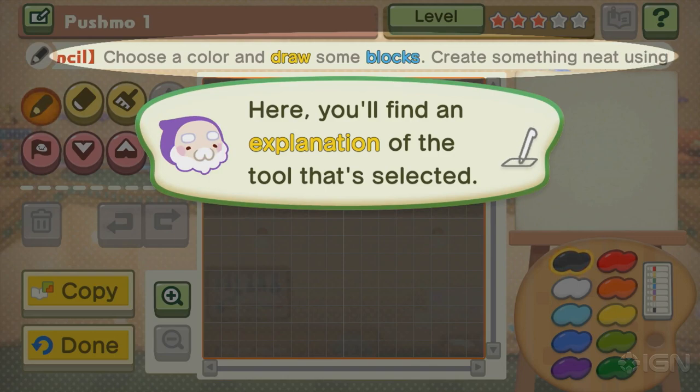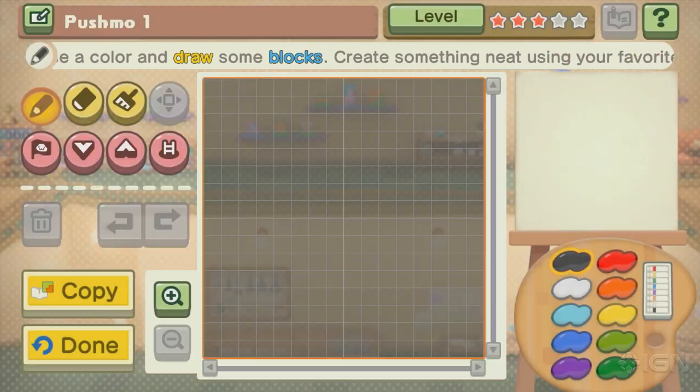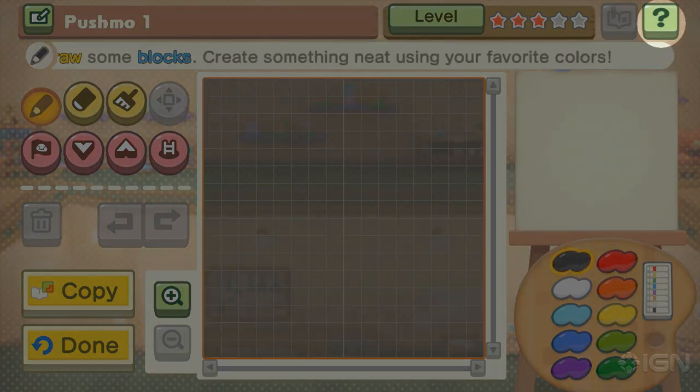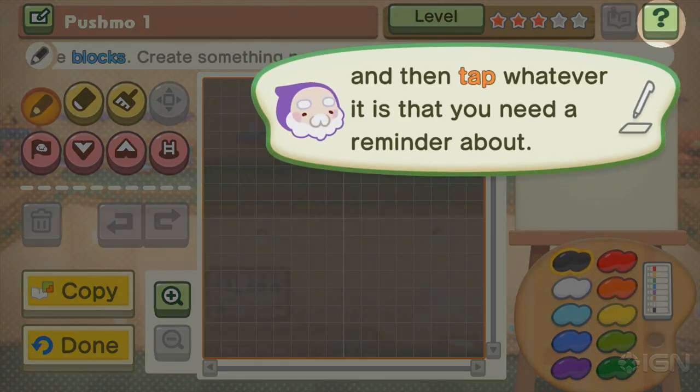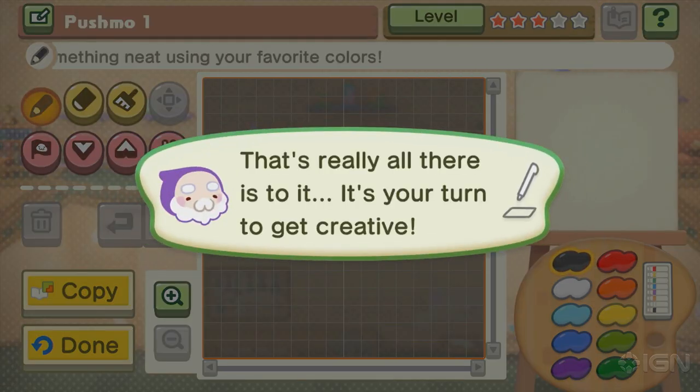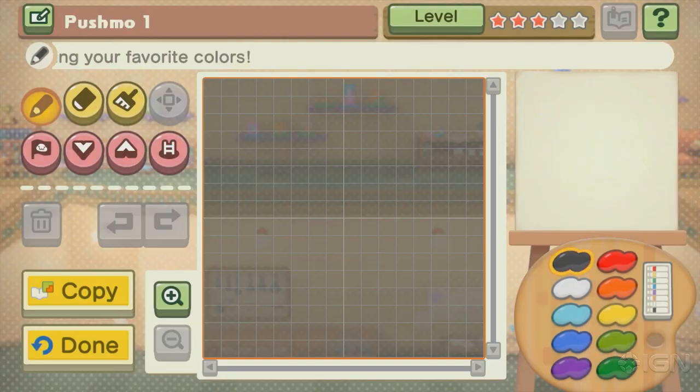Here you find an explanation of the tool selected. Hold the LR to fast forward. If you want to hear any of this again, go here. It better not do that thing where it's like, would you like to hear this again? No, this is not Zelda. You're not that owl. Remember that owl in Ocarina of Time? It's the worst.